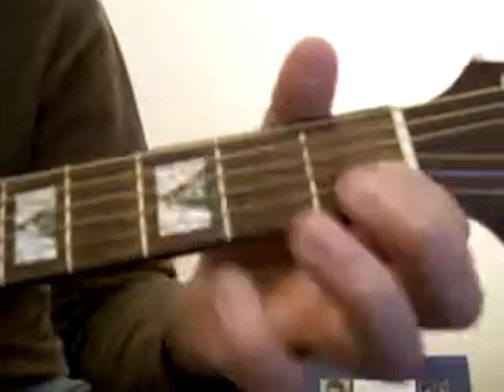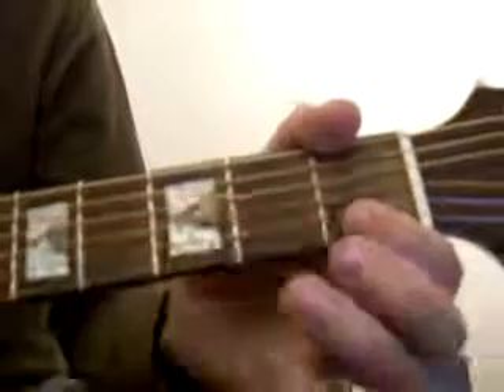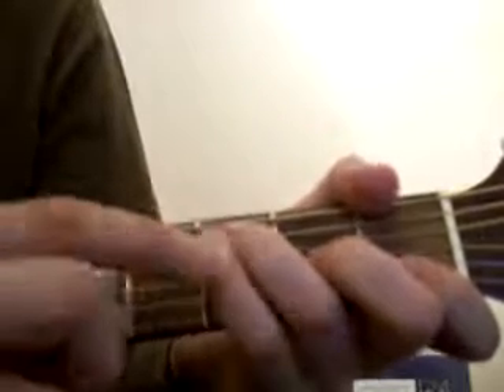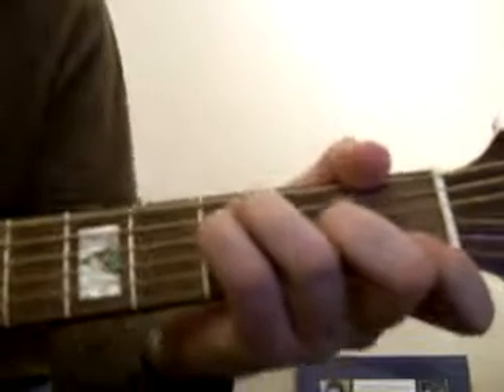For the F, hold the two bottom strings down in the first fret. The middle finger comes down to the fourth string down. With your ring finger, second string down in the third fret. And the little finger, the third string down in the third fret. That's F.